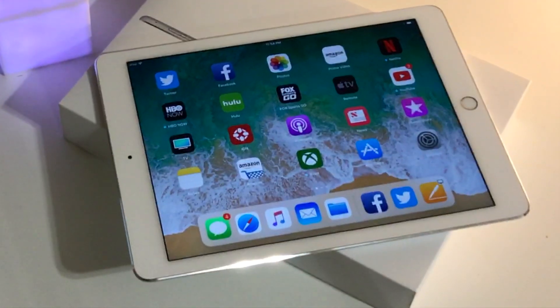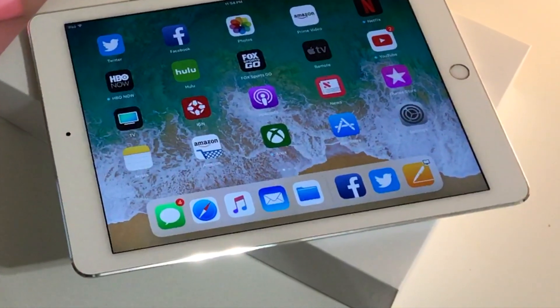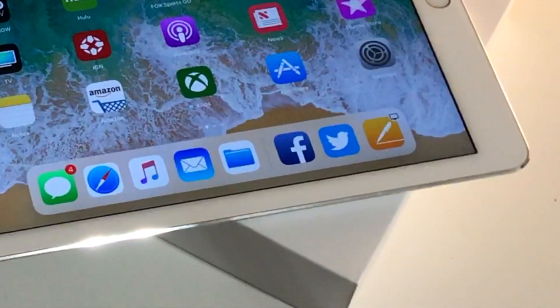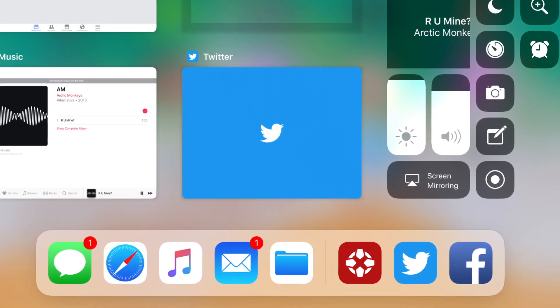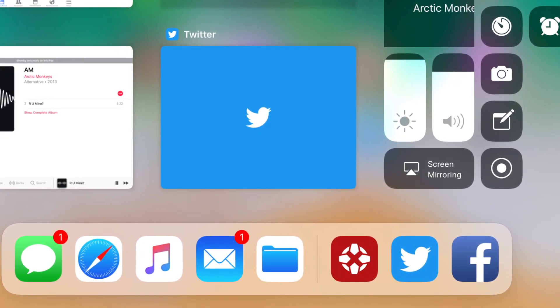Another thing I wanted to talk about real quick was the right side of the app dock. You'll notice this thin line separating the apps that you actually put in your dock versus apps that just kind of show up every now and then. Basically, on the right side of your dock, the very last app is going to be the last app that you've used on your iPhone or your Mac. So that's really cool.